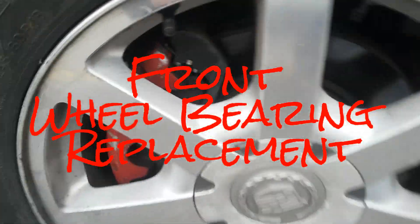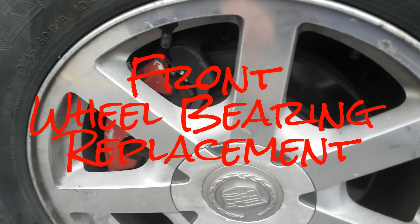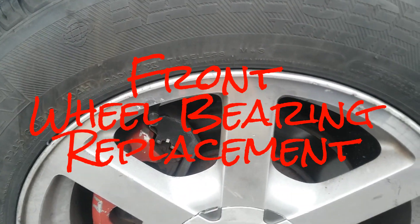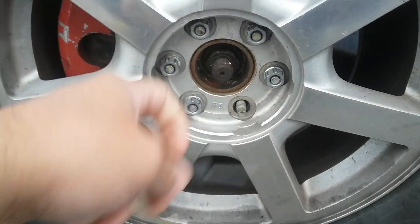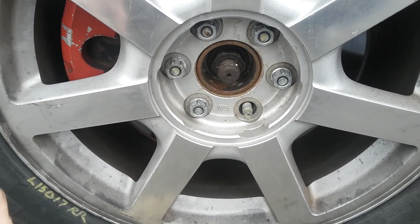Hello guys, we are here with the Cadillac SRX. We're going to be changing the wheel bearing, so obviously the first thing we gotta do is try to take all those lug nuts out.